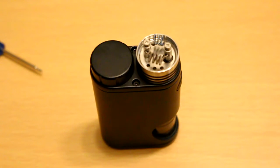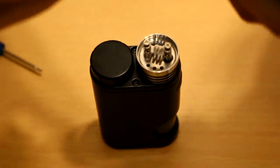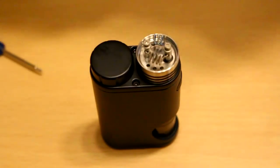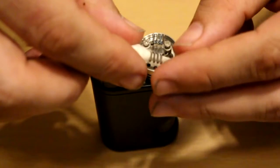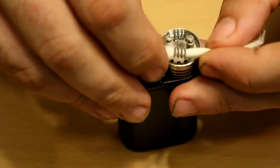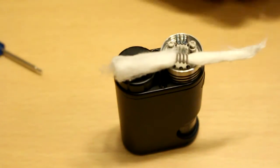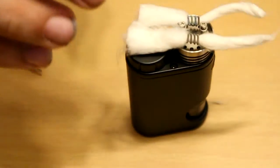I'll use the cotton they gave us so we're using everything included. I'm just going to tear off a strip — no good scissors on me — a nice, generous amount of cotton. We're going to work it into a nice tube shape, then feed the cotton through the coil and pull it out the other end so it's loose in there. Then I'll do the other one too.